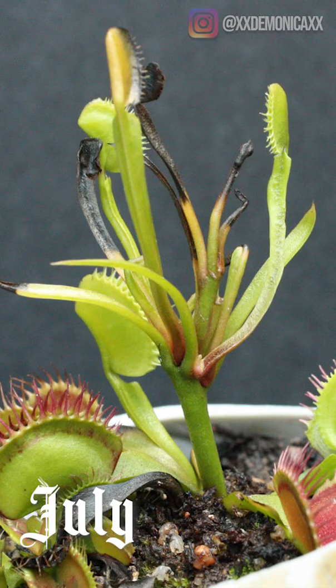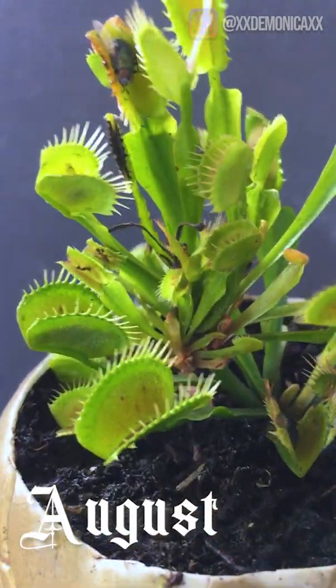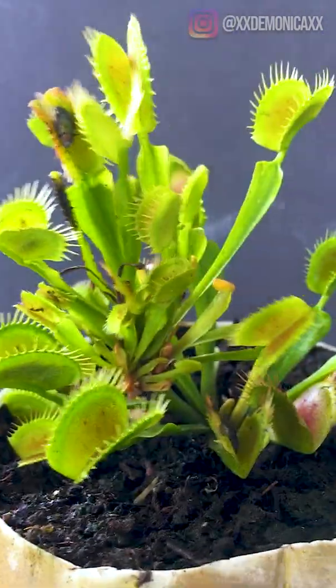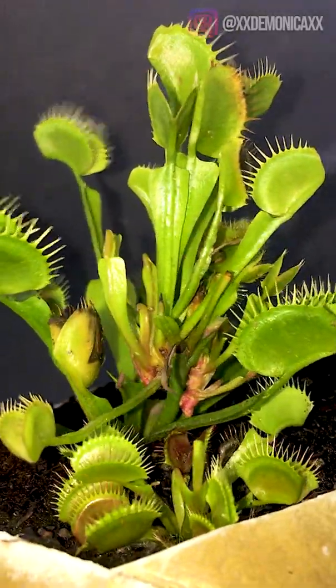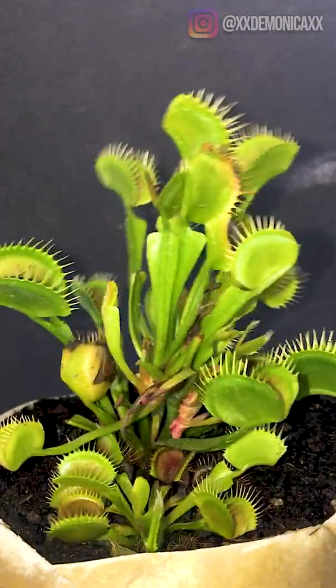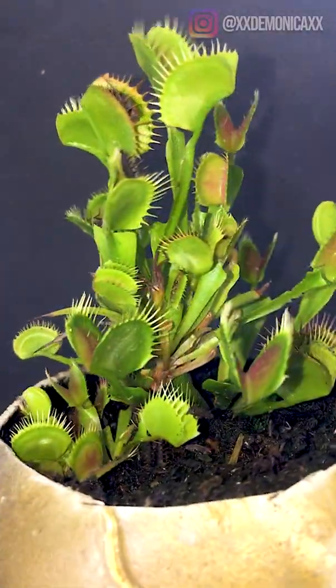A false baby vivipary occurs when a flower stalk begins producing a plant or traps on the flower stalk instead of a flower. This behavior is not common but it does occur. The traps that are developed do function just like those of a regular plant, and if you wanted to, you're able to cut and plant the false baby vivipary and it should root and continue to grow.